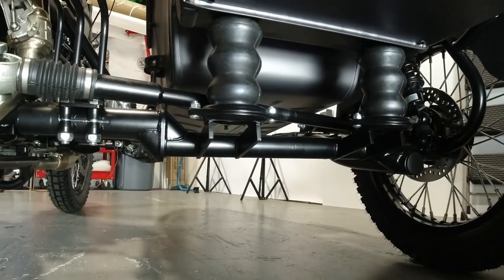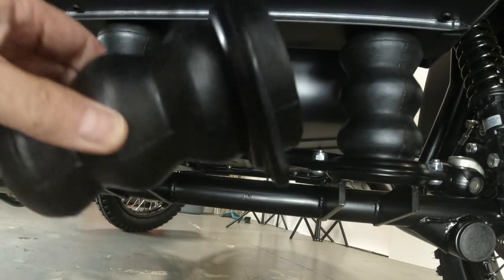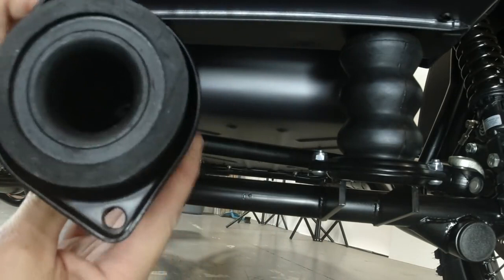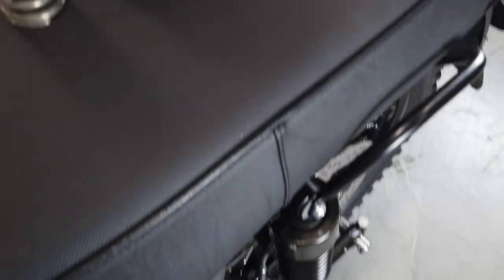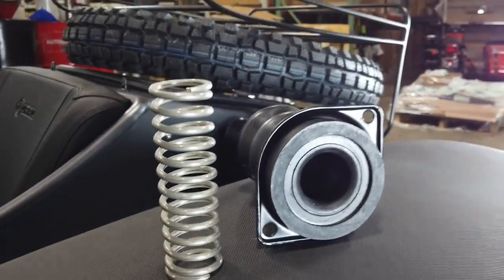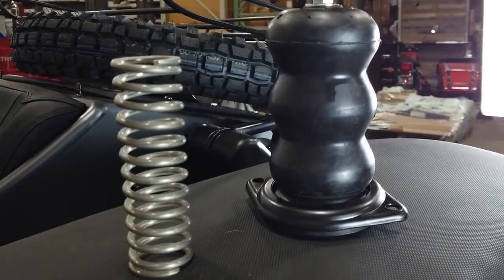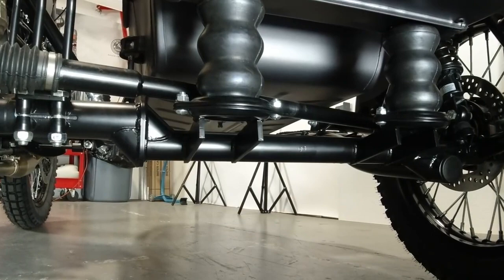Another overlooked update: the rubber suspension component on the rear of the sidecar body got an upgrade about a year or two ago where they started putting stainless steel springs inside the old rubber member. If your bike has sagging or bouncy suspension from an older unit, you can order the spring from a dealer or service center and retrofit it into the older rubber member to give it new life. Or when buying replacements, get the newest ones from 2021 onwards — they'll retrofit to older Urals and provide better suspension support.